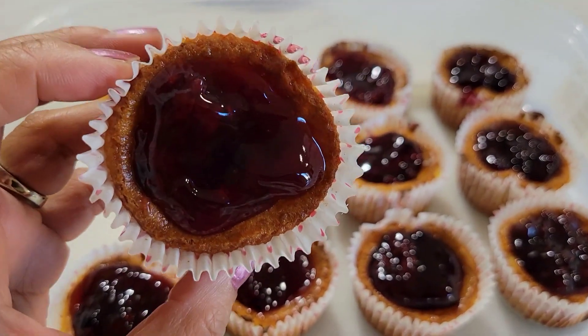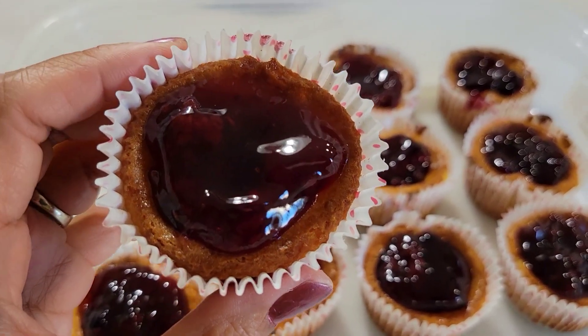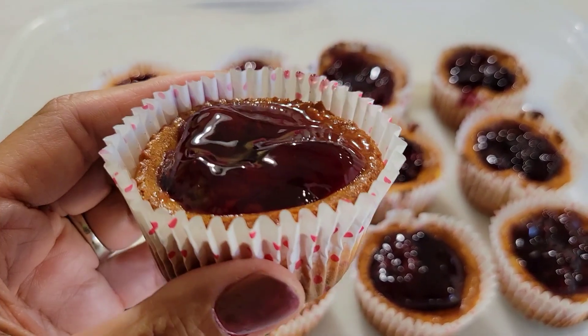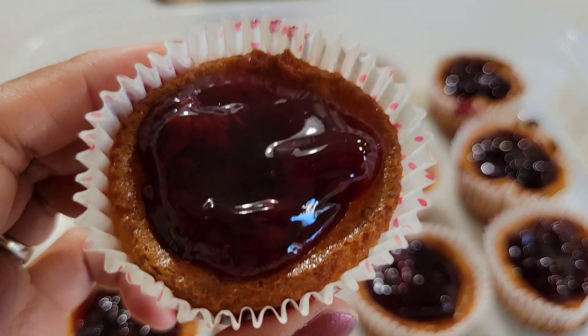So let's go and try it. It's time to try this delicious Oreo cheesecake. Let's try it now. Yeah.